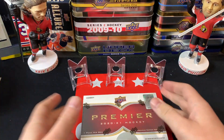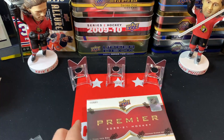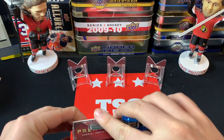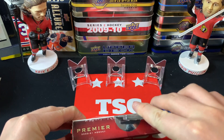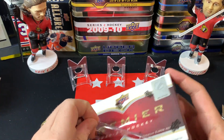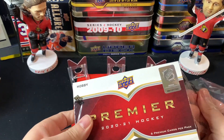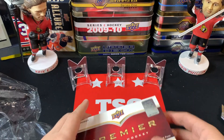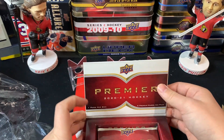What we're really hunting in here are the RPAs — rookie patch autos. I want to be very careful with this and savor the box a little bit. I've seen some really beautiful Tim Stutzle patch cards pulled, and here we are with the Premier pack.